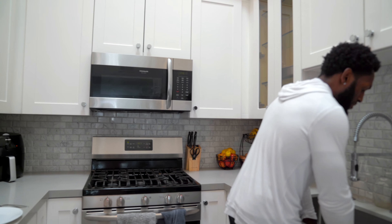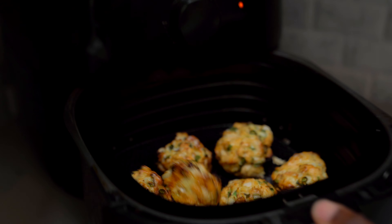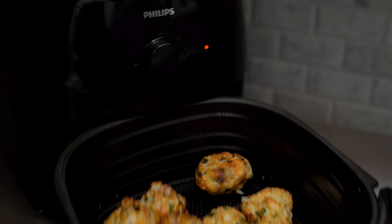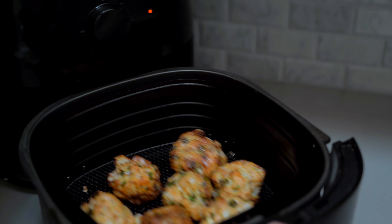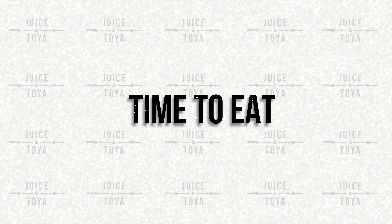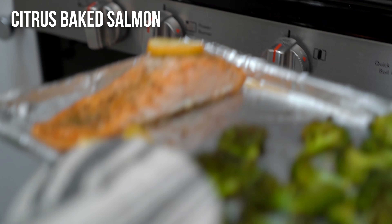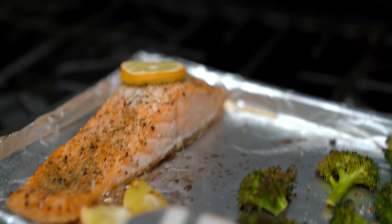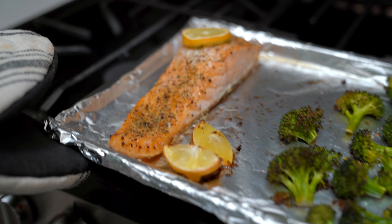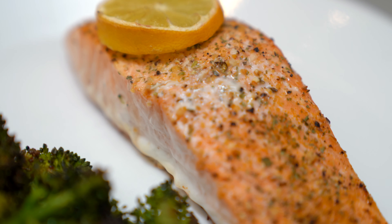Mix all of that together, blend it nice and well, then form it into little balls about an inch in diameter. We're throwing these into the air fryer — depending on the size of your air fryer, play around with the size. Put them in the air fryer for about 12 to 15 minutes at 375 degrees. Watch them to make sure they cook all the way through, and be sure to spray the pan so they don't stick. About 12 to 15 minutes and you'll have a surprise waiting for you.